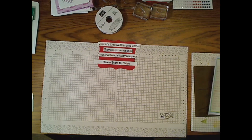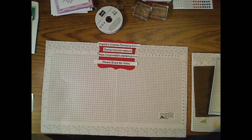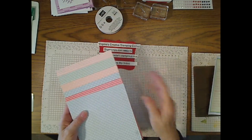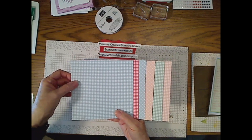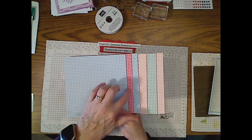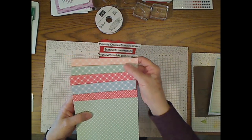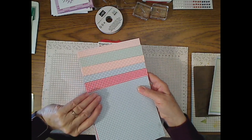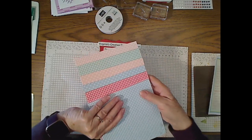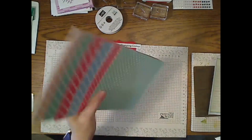The card we're making uses some paper I want to show you. It's in the annual catalog — it's the Country Gingham paper. You get 48 sheets of six by six; there are eight of each sheet, double-sided, so there are six different patterns on one side and six additional on the other. Some is larger gingham, some is smaller, in really almost pastel-type colors. The colors are Balmy Blue, Mint Macaron, Petal Pink, and Sweet Sorbet.